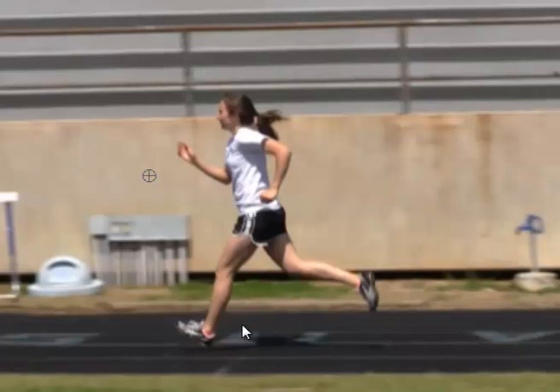Good arm motion — just keep everything else the same. Keep the shoulders relaxed. They look good most of the way, but sometimes in this frame her shoulders look a little high.